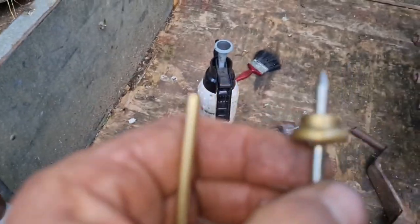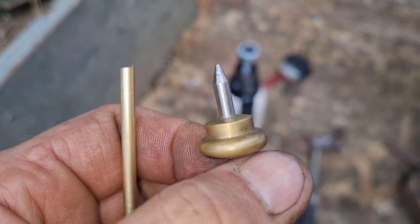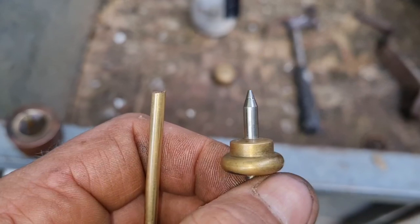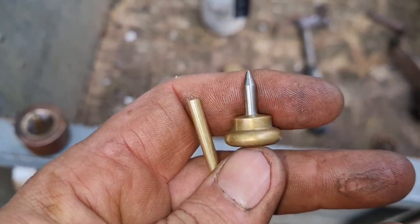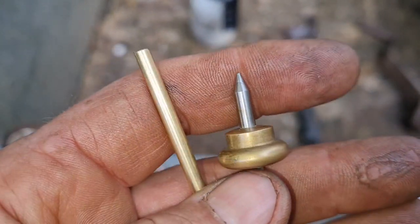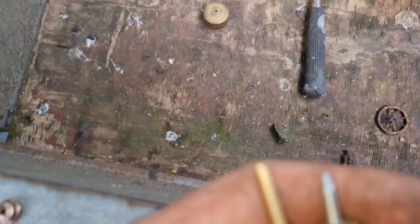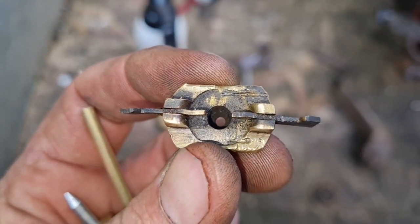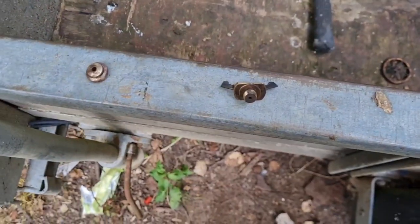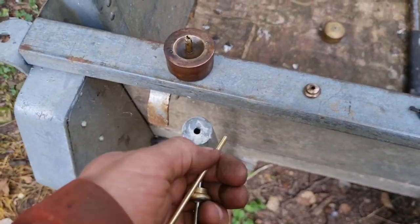Now, a lot of the engineers among you will have lathes and all kinds of things, but this channel is catering for people that may not have all the special gear to do these things. So I'm going to show you how to put a point on there. I know you're going to say it's not going to be 100% accurate - well, to be honest with you the whole engine is not 100% accurate. The metering system is a point going into that hole, so it's crude. We're talking 1920s technology here, and these were very temperamental carbs on these old Rustins in the first place.